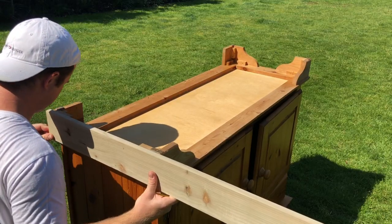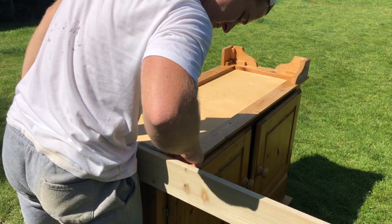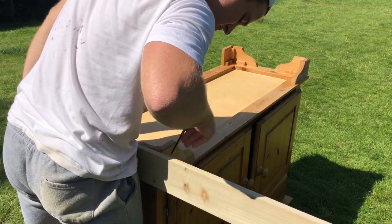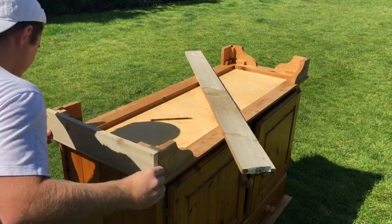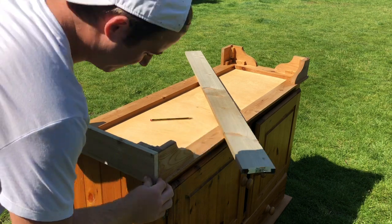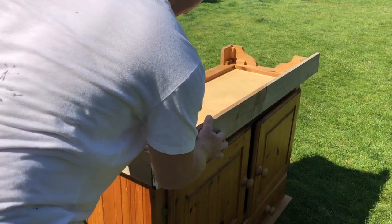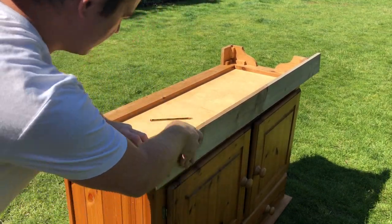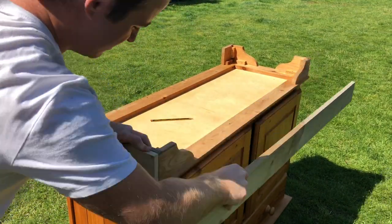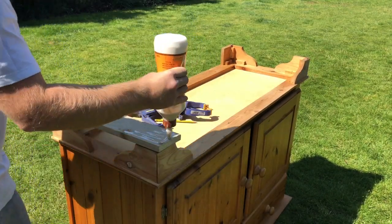I am sort of cheating here by not using a tape measure, but sometimes I just find this method so much easier. I'm drawing a line and taking the board to the mitre saw to get my two end pieces. I'm taking another piece of wood to make sure I secure my end piece flush with the front, and using Gorilla wood glue, clamps, and a brad nailer I secure the board to the base from the inside so we don't have any holes visible from the front.